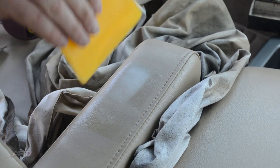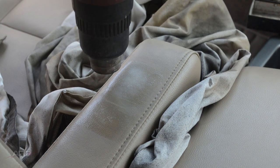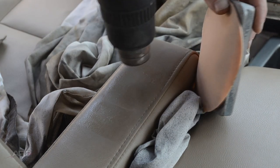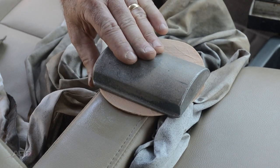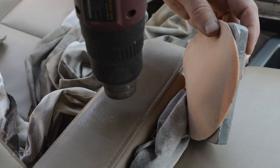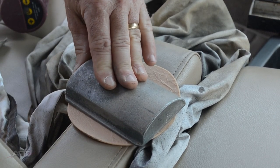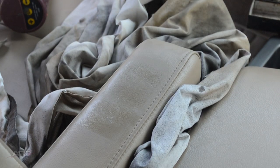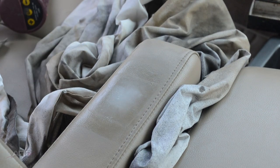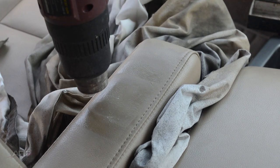We're going to repeat that. Every place where we see a low area, we're going to put some compound. The bondo spreader will ride on the high spots and deposit the vinyl repair compound in the low areas — the bondo spreader rides on the hills and deposits the vinyl repair compound in the valley. That's the secret to getting it nice and flat.